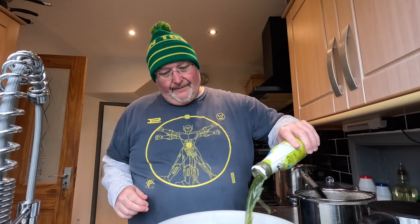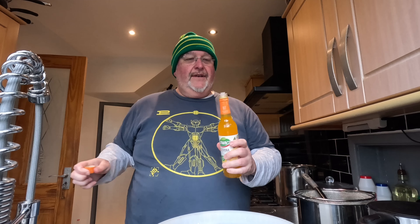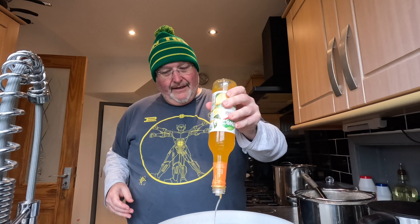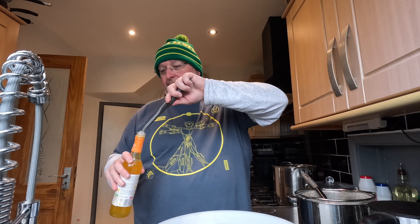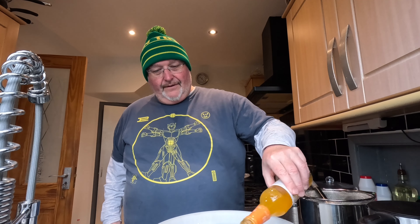So the second lime goes in. And now my Łowicz Cytryna - this has got a pourer so it's going to take a little bit longer. Actually it doesn't need to - out goes the pourer and in it goes. It's looking a bit like a devil's brew at the minute.